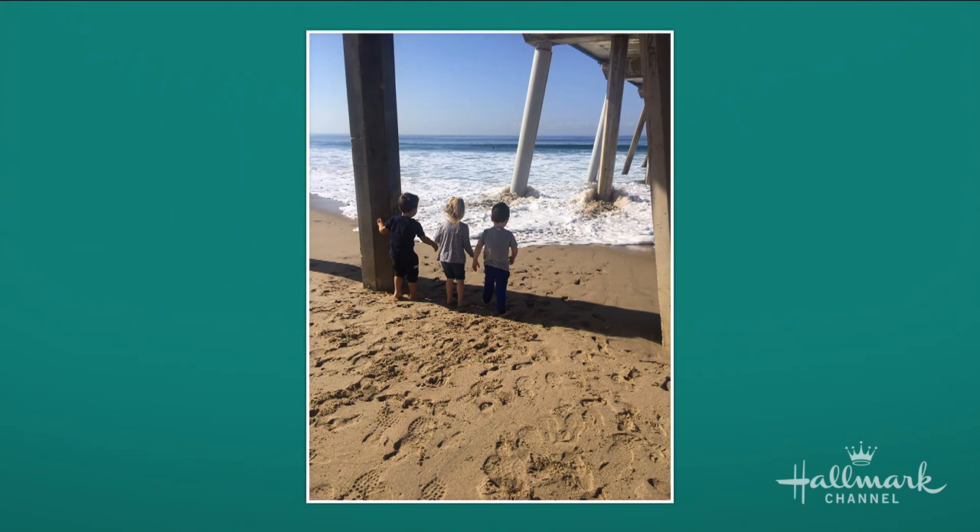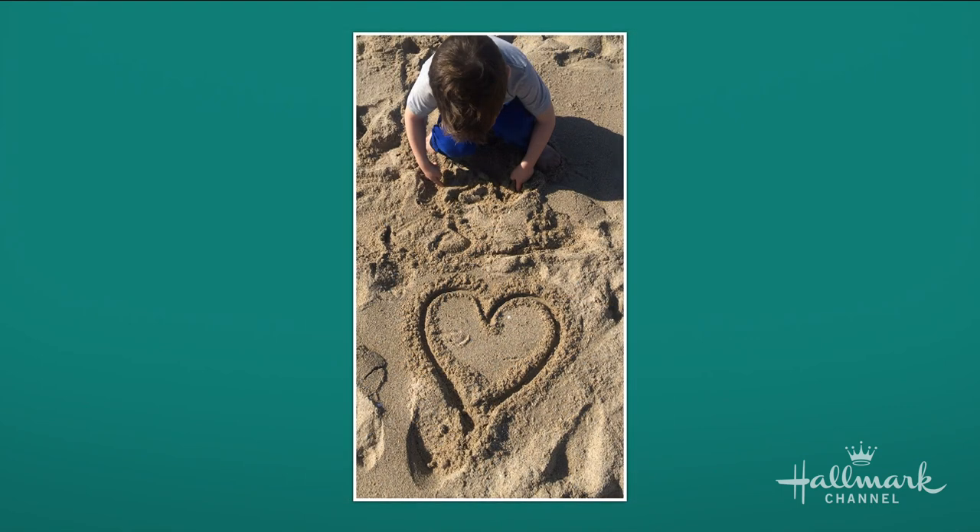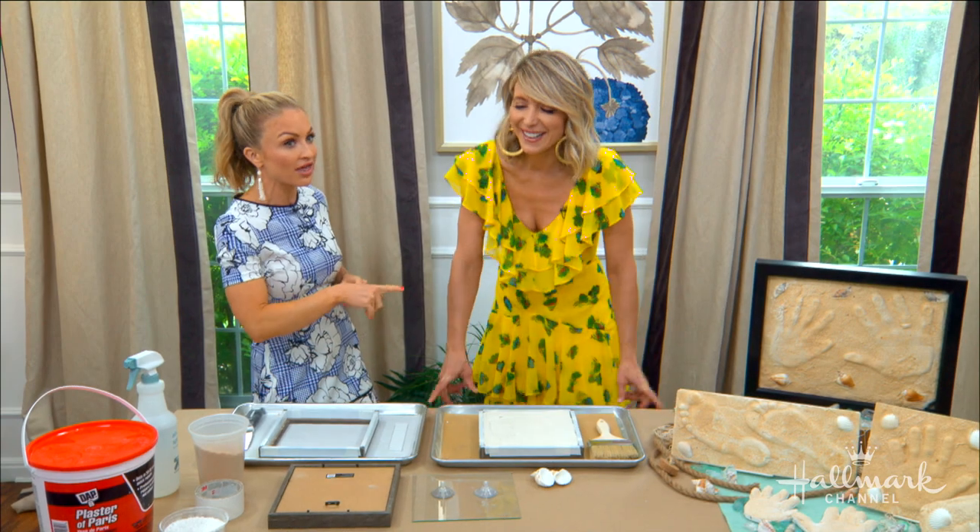I want them to stay the same forever — I love it. I just want Alexander to stay little too. You can see this age is so precious and so fun. I love taking them to the beach and I just want to make sure I can soak in this time as much as I can, so I want to keep this moment forever with this DIY.